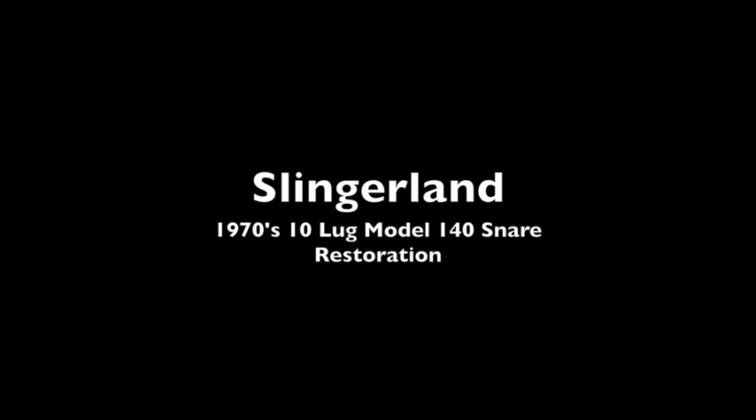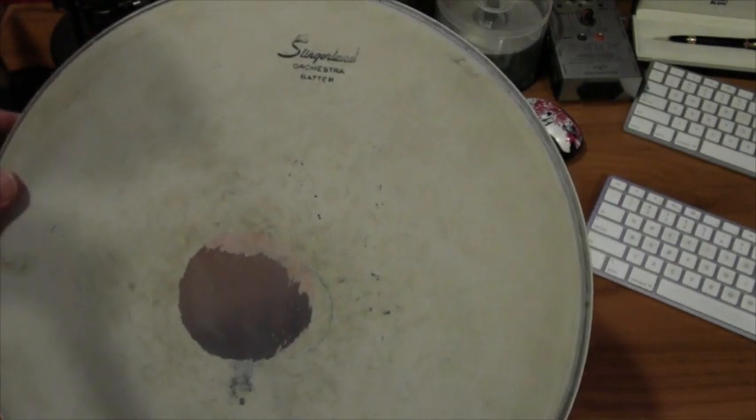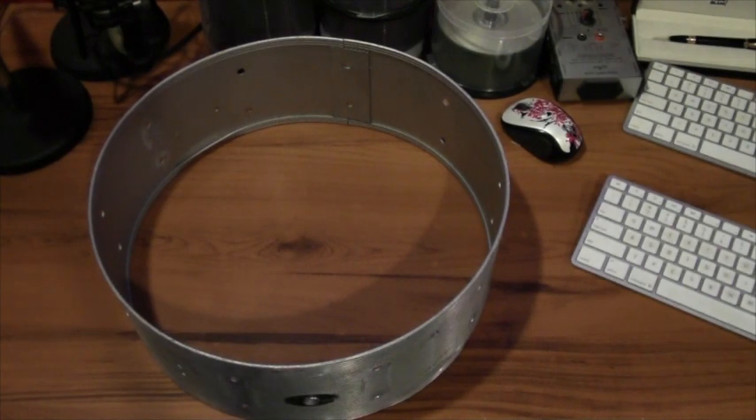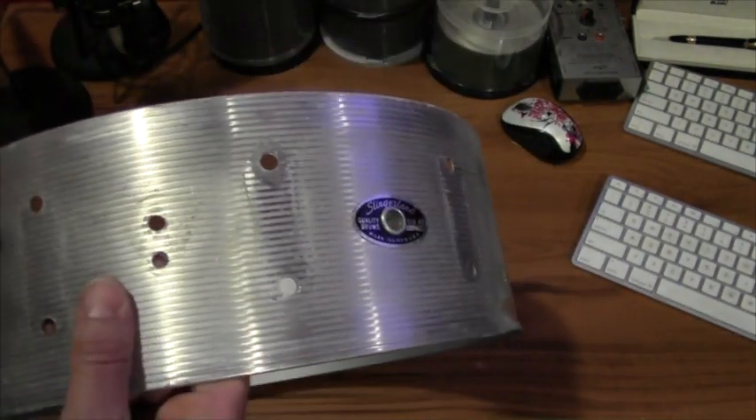This is the work we recently did in restoring a 1970 Slingerland model 140 snare drum. When the snare arrived at the studio it came with the original batter and resonator heads. The shell was tarnished but still in round.